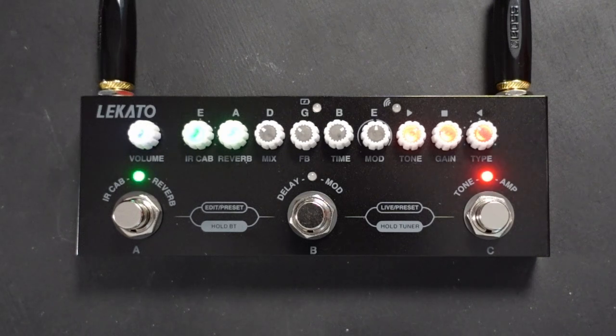Lee has brought over this multi-effects unit made by a company called Lecato. It's kind of a Chinese product branded by several companies — OEM sort of stuff. He got it on eBay. It's called the Cube Baby — a small multi-effects preamp with preamp models, a smattering of effects including chorus, phaser, and delay, cab IR hosting, and reverb. It cost £35.08.